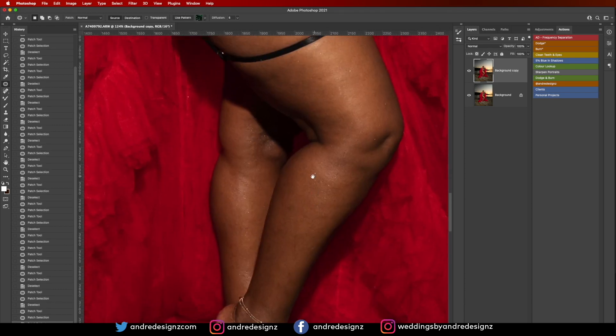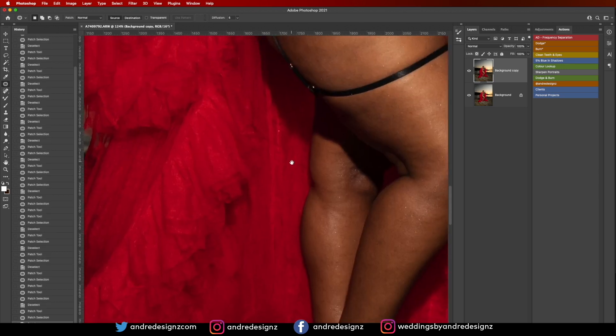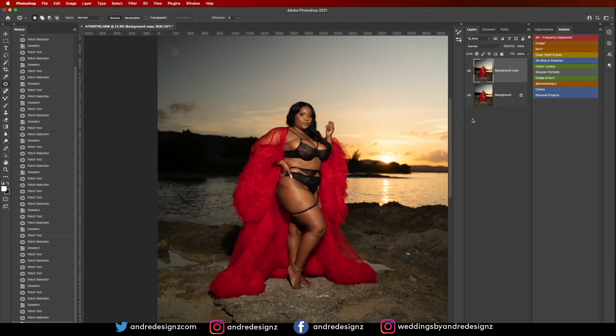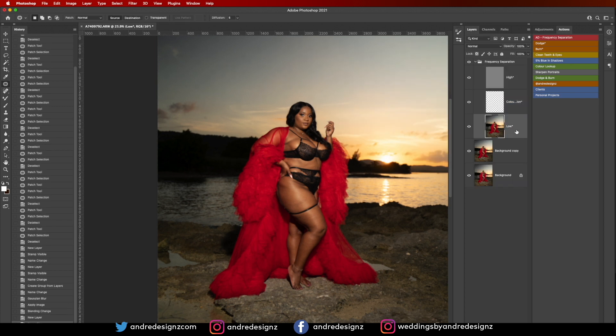This dress is from Her Dress Jamaica — I'll put the Instagram page in the description, along with the page for this model, who is also a photographer. I think I'm done removing blemishes. Now I'm going to do a frequency separation — you can download the frequency separation action using the link in the description. I'll set the radius to 3, then come down to the low frequency layer and go to the mixer brush, which is normally nested under brushes.